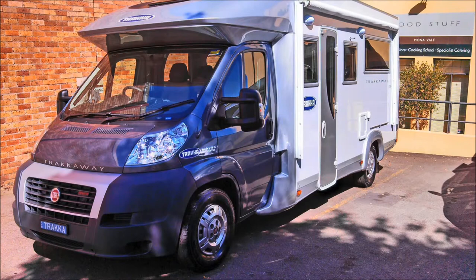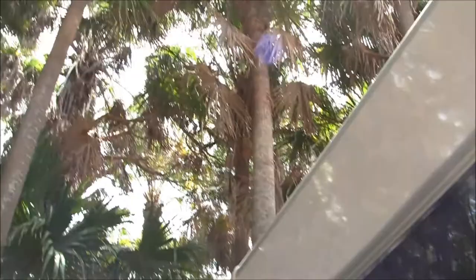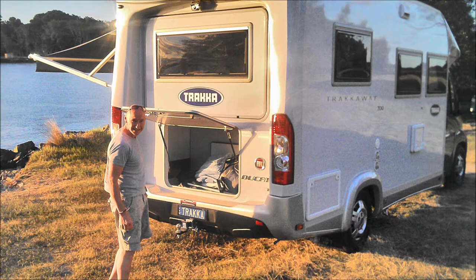Now here's a tasty mixture — top line chef and fine food teacher Mark Holland from Foodstuff Mona Vale, and the brand new Trackaway 700 from Tracker. Together they're going to head up to Byron Bay for some sun, sand and fine food, and test out the latest in cooktop technology with the Webasto Diesel Cooktop in the Trackaway 700.